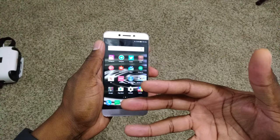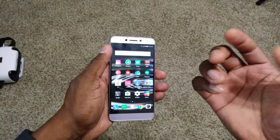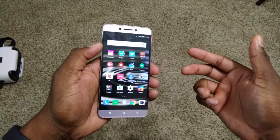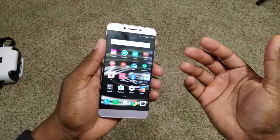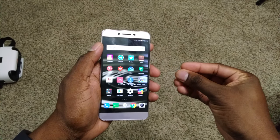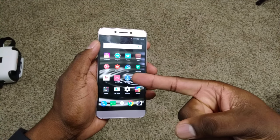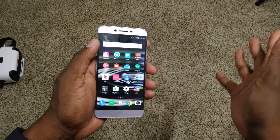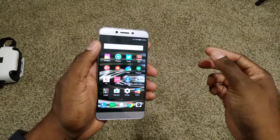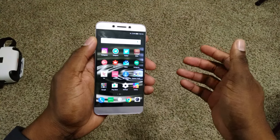I experienced some lag and stuttering with this phone — pressing buttons would take a long time — and it has 3 gigs of RAM. I credit the lag to the processor and the software skin. On the Pro 3 you don't see any of that because it has a Snapdragon 821 and 4 gigs of RAM, but it runs the same software, which is what I don't understand.